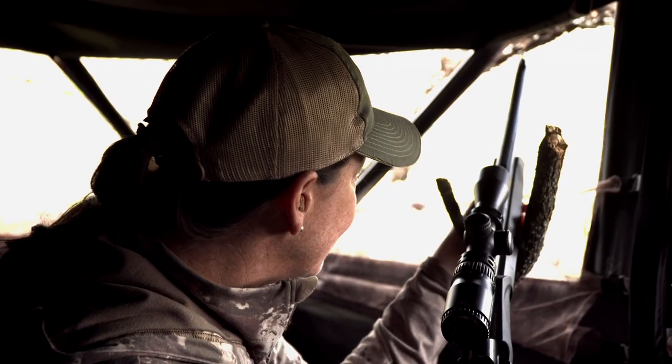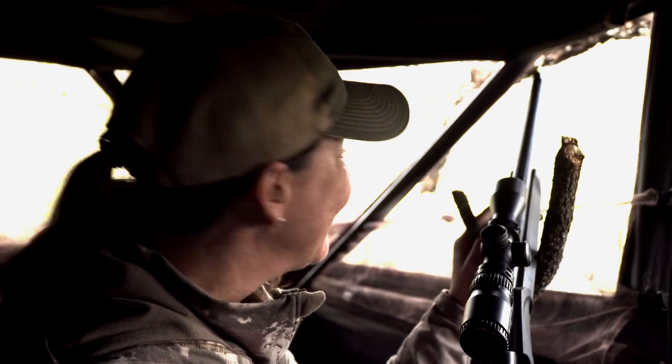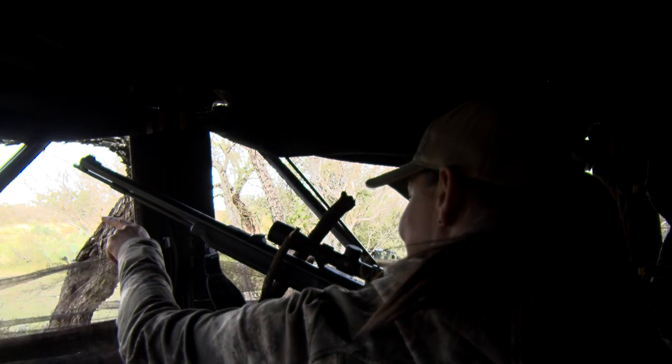So this one guy came by and we had a shot at him, but there were deer behind him, so he walked off. And then on his way back we were able to get a good shot on him — one shot with the muzzleloader. I can see him; he didn't take one step.